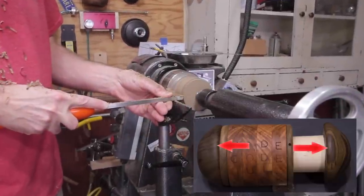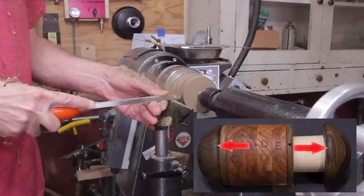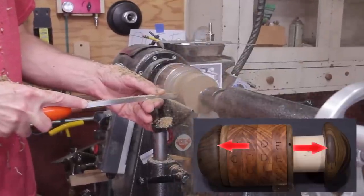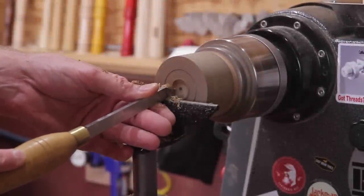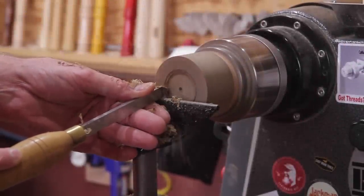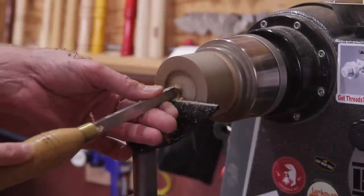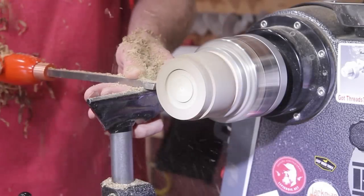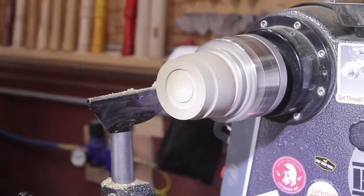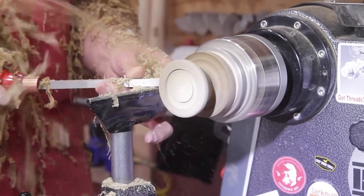For the two end caps I'm going to use walnut, and again I just hot glued it onto a waste block. These are about two and a half inches long and a little over the diameter of the rings. You can get very creative with these, do some inlay work. The only thing you need to do is make a recess on one of them for the larger tube and a recess on the other one for the smaller tube. The trick is getting them both to look the same. After I'm done giving it its basic shape I'm going to use the chuck and expand the jaws to finish off the top.